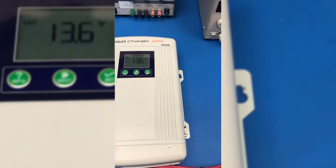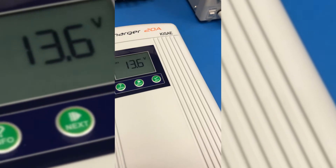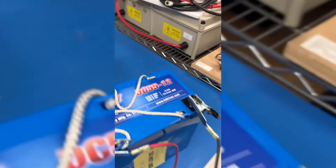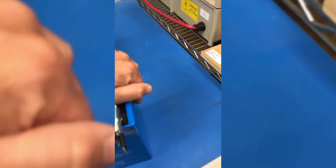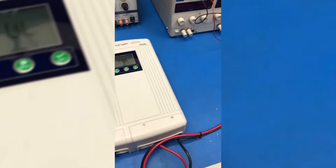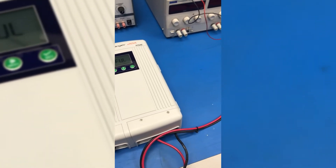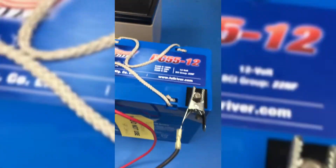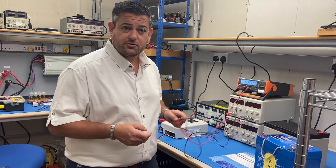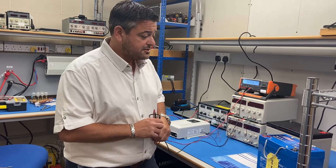Several hours later, the battery charger is now on float at 13.6 volts with just over an amp going into the battery. The battery is warm but not hot. It is about 5:20 in the evening, so we're going to turn the battery charger off, leave the battery resting overnight, and come back to check its voltage in the morning. We've now left them overnight and we're going to test the voltage of those batteries to make sure they're ready to be discharged.